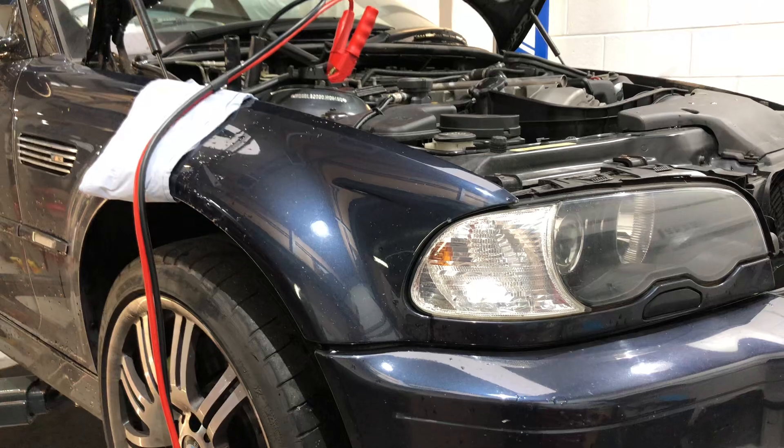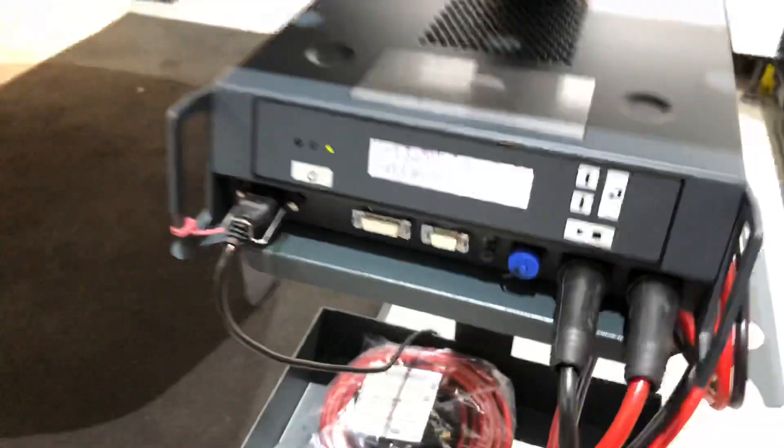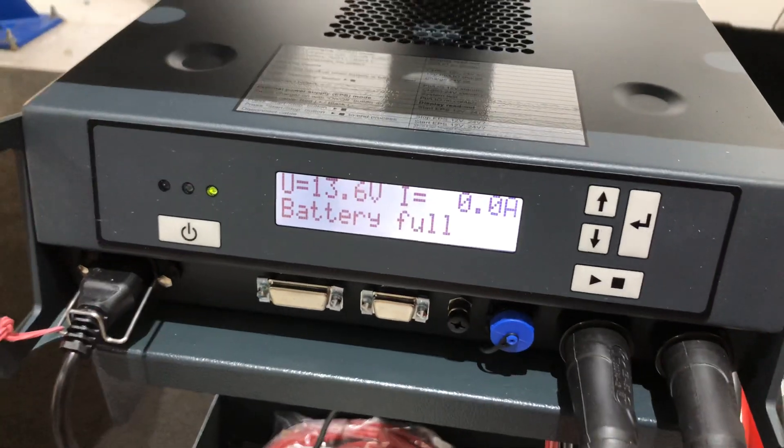We've got a battery which is on charge through the jumper point up here, and it tells us that the battery is full — so it's very good.